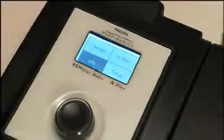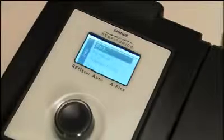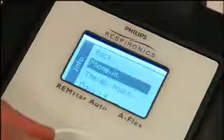Sometimes a home care provider will ask for information about your PAP therapy. To get this data, highlight info on the main screen and press to select. You are not able to change any of this data.